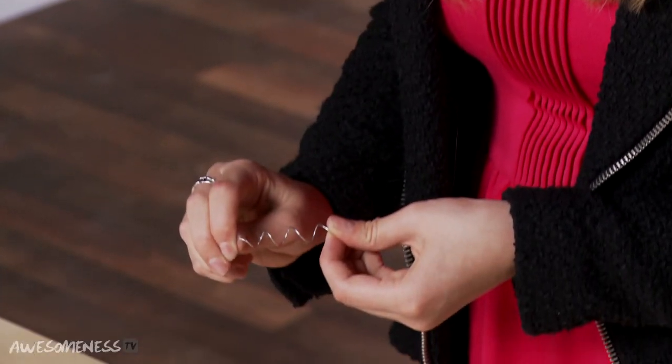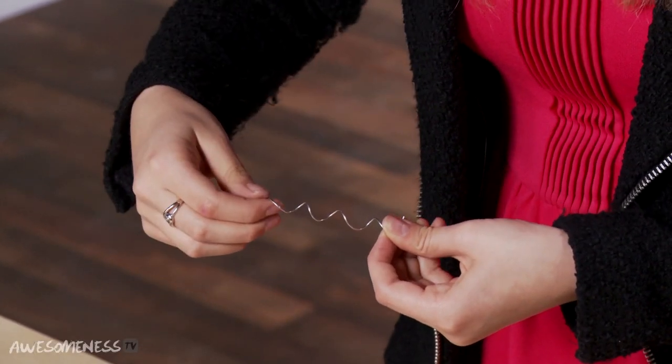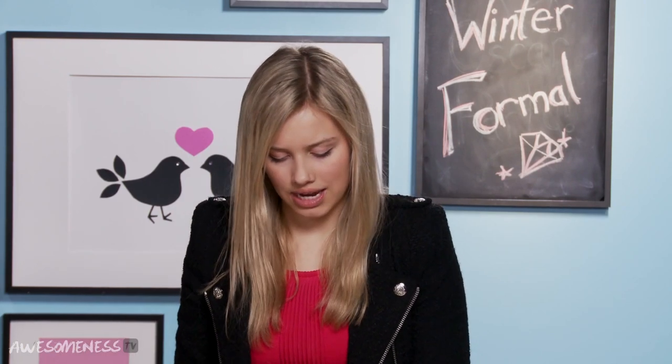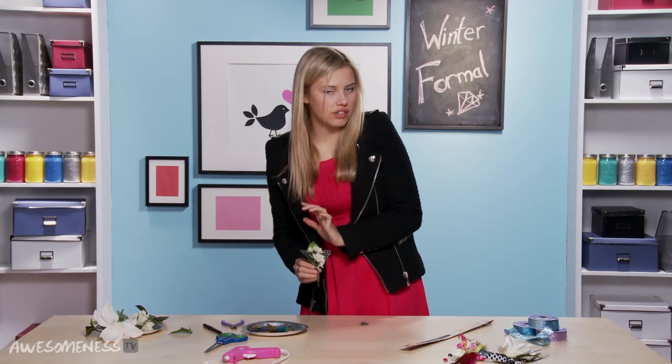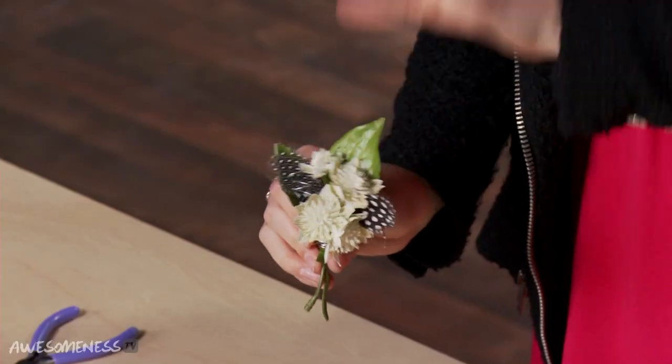Then I want a second one, so I'm going to take our other piece we curled — this one is going to be a little longer, so we're going to stretch it out. Then we take it from the bottom and wrap around once, and it just adds a little silver. So if you're wearing silver jewelry, it goes perfectly.